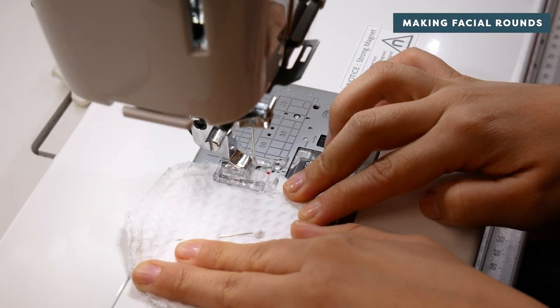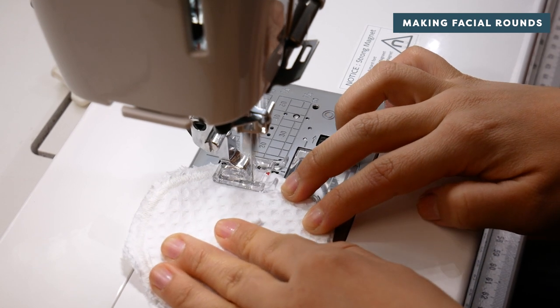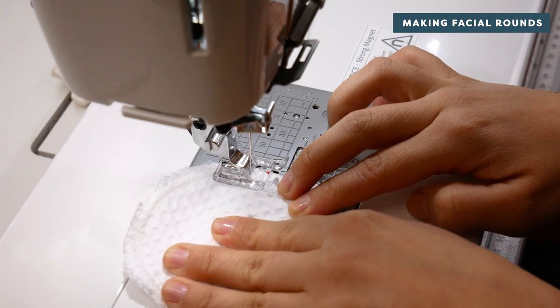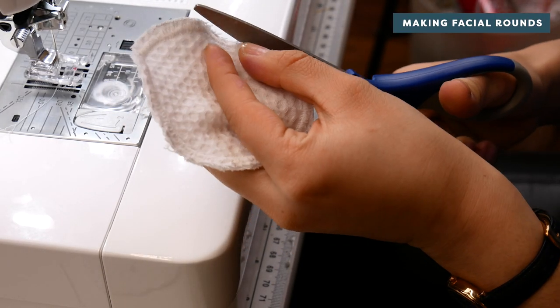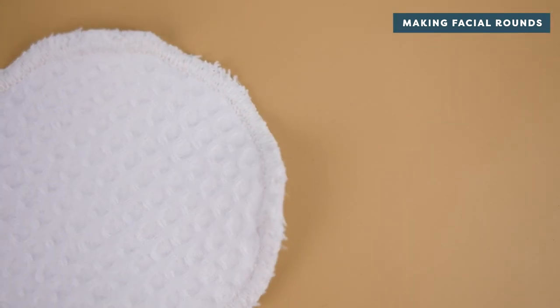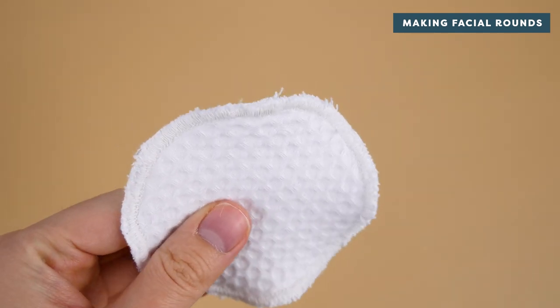However, if you don't have a serger, you can place a row of zigzag stitching around the edge so that the needle just barely catches the edge of the fabric to prevent fraying. The shorter your stitch length, the more coverage the edge of your cotton round will have. And there you have it — your reusable cotton rounds are ready to remove that makeup time and time again.